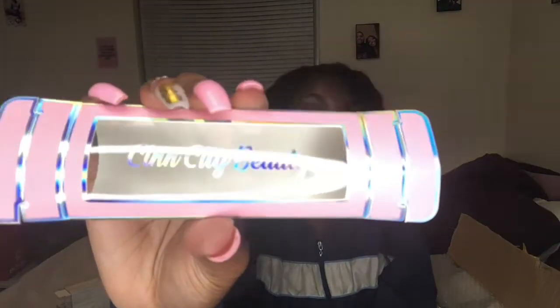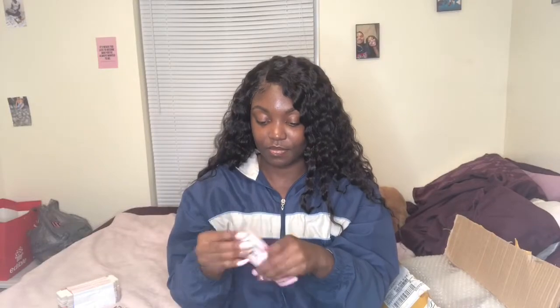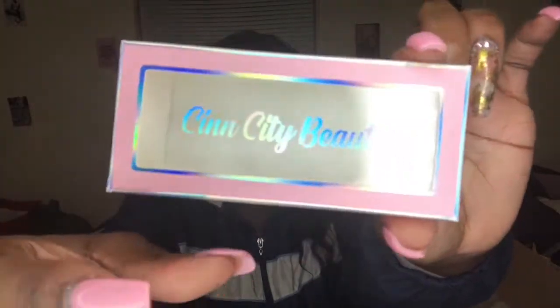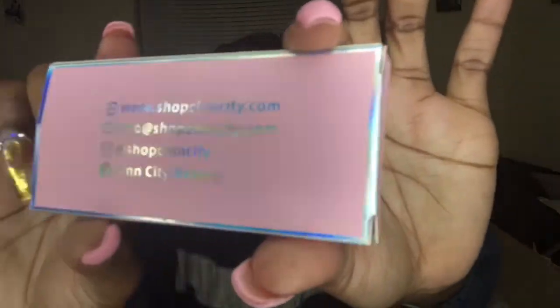It has 'Sin City Beauty' on the front with holographic detailing, and then on the outside it also has holographic elements. Let me put it together — okay, so this is the box. It says 'Sin City Beauty' on the front with holographic accents on the side, 'Shop Sin City' in holographic, and then all my information on the back is also holographic: my website, my email, my username, and my Instagram and Facebook. I would have included a phone number but you can email me or DM me — I'm a small business, I can message you back on Instagram.